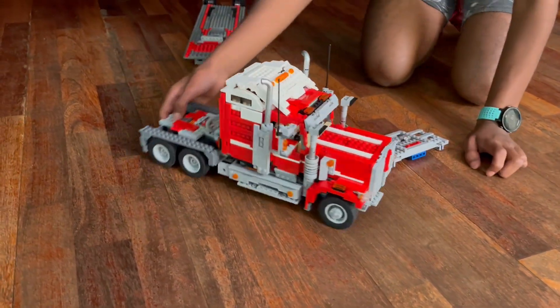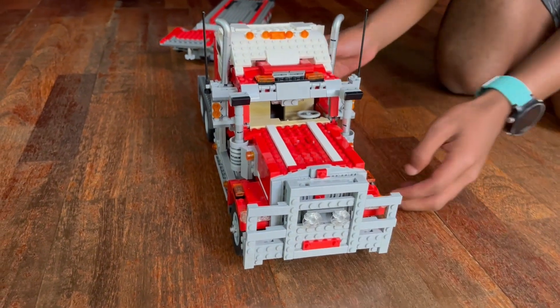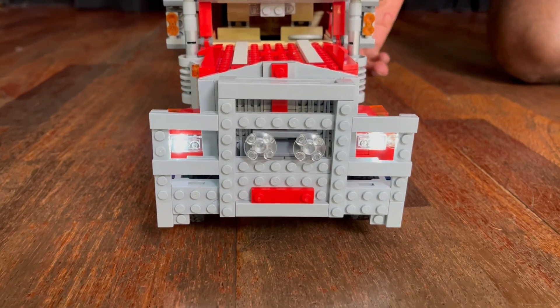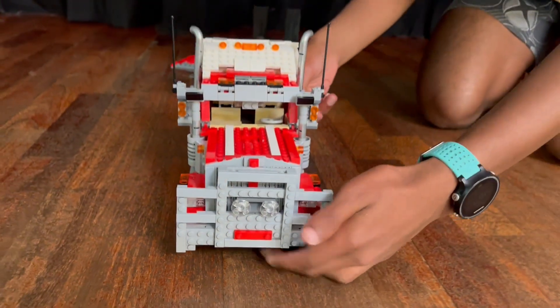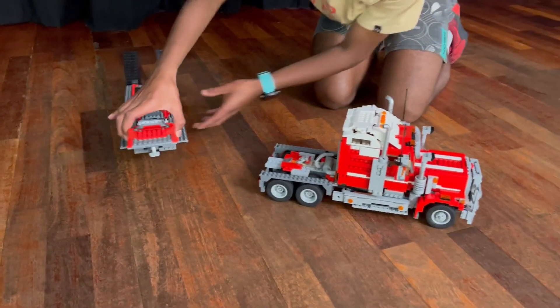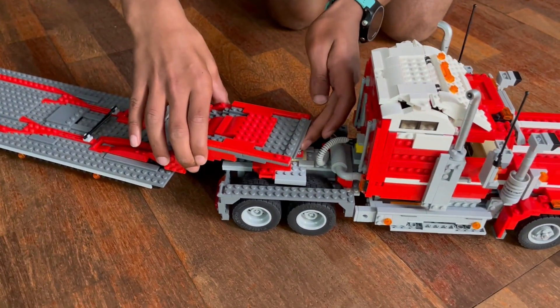Now we come on to the best feature of this truck. If I go to the back here and press this button, you can see we've got working front lights. And now we've got the trailer of this truck, which connects just like this.